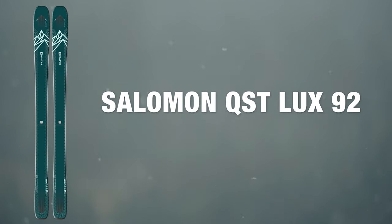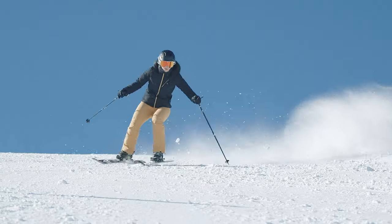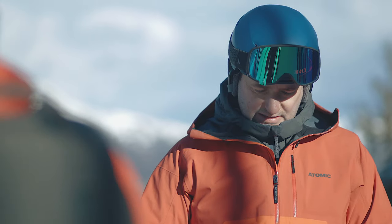At Ellis Brigham we take ski testing really seriously, and this involves two different ski tests. The first one is done early in the season — everything's put through its paces and compared, and we make the decisions on what we're going to stock.